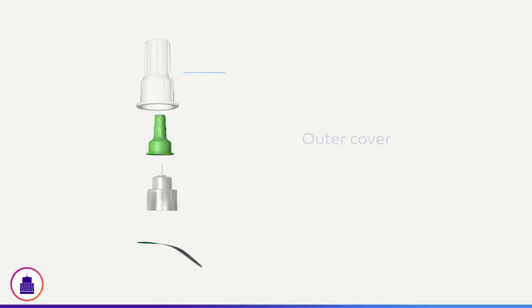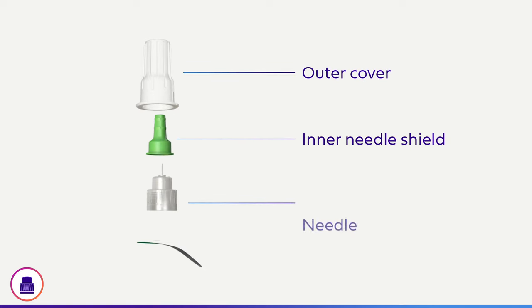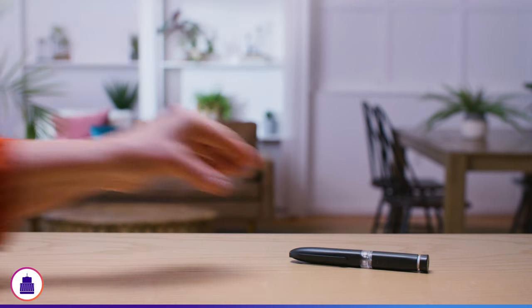The pen needle consists of an outer cover, an inner needle shield, a needle, and a peel tab that provides a sterility seal. First, gather all your supplies on a flat surface. You will need your insulin pen, pen needle, alcohol swabs, and a sharps container.